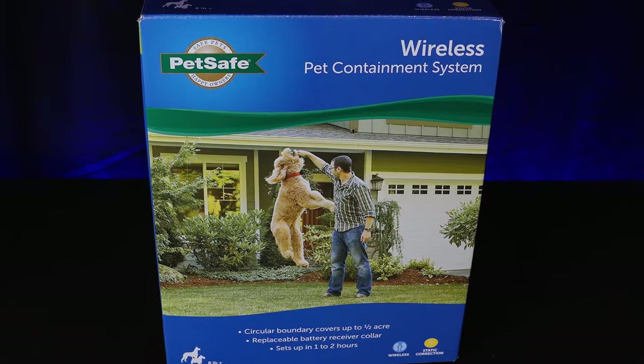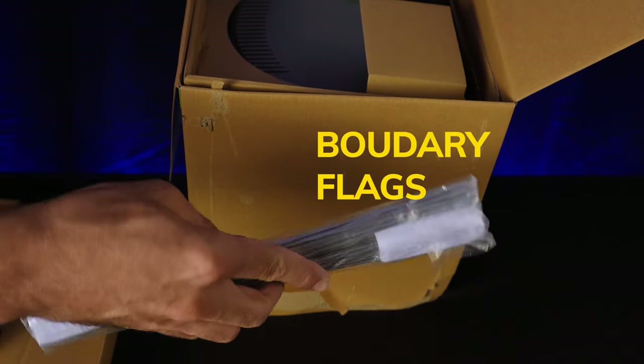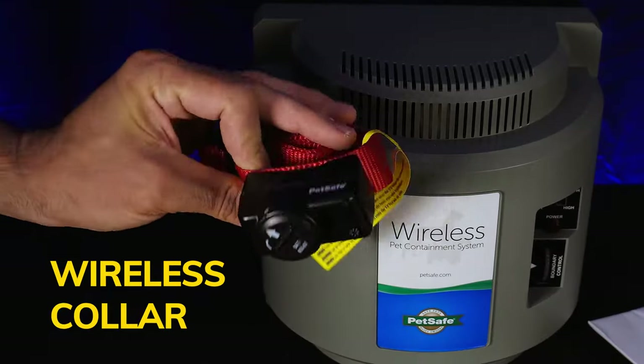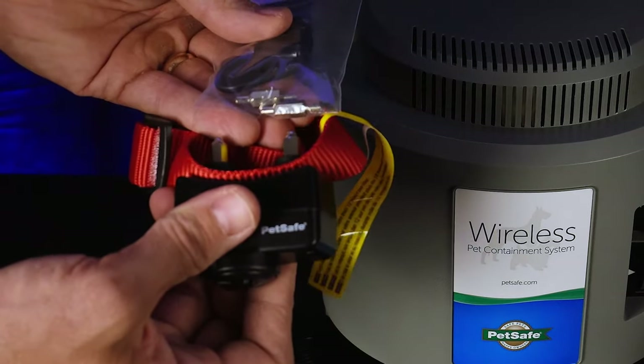Here we have the PetSafe wireless system. Opening it up, here we have some boundary flags, and here is the receiver, which is quite large. There's a manual, the PetSafe wireless fence collar, a power block, and here we have the prongs for the collar, should you choose to use them.